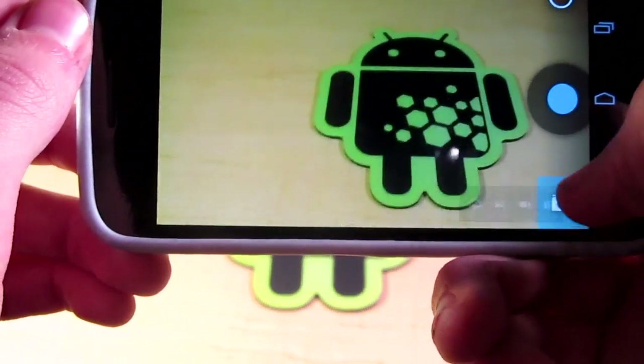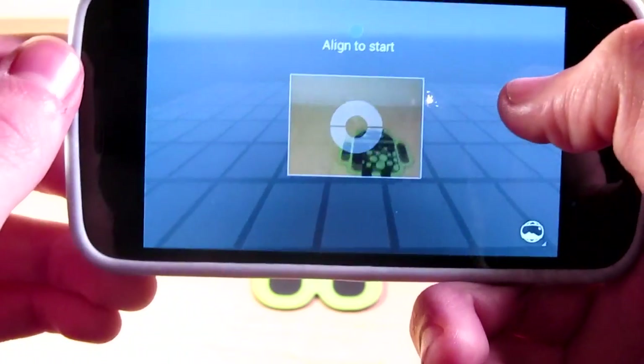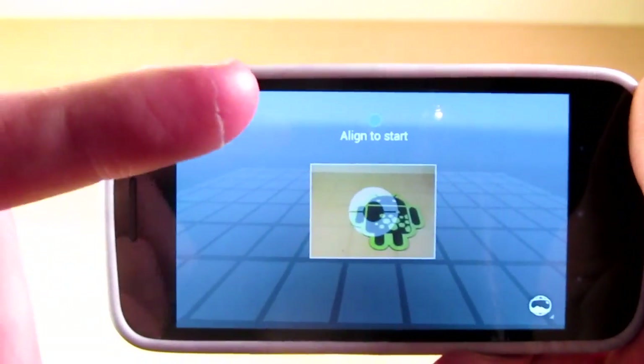The big thing here is Photospheres, and that is the newest feature. It's pretty revolutionary. I'll be taking us outside to see how it works, and we'll meet back up here once I'm done. Let's head on out.